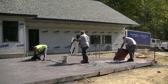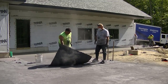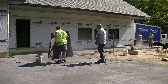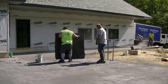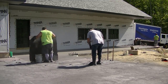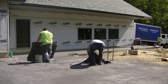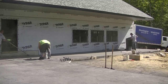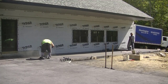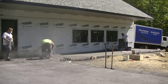You can see Darren, Luke, and Eric out here just moving their way across the slab, slowly but surely getting it from one end to the other. This is basically how stamping goes — you do have to know the timing, and you have to know some little tricks and tips about how to fix things, touch things up as you go, how to step on these mats, and how to reposition them.